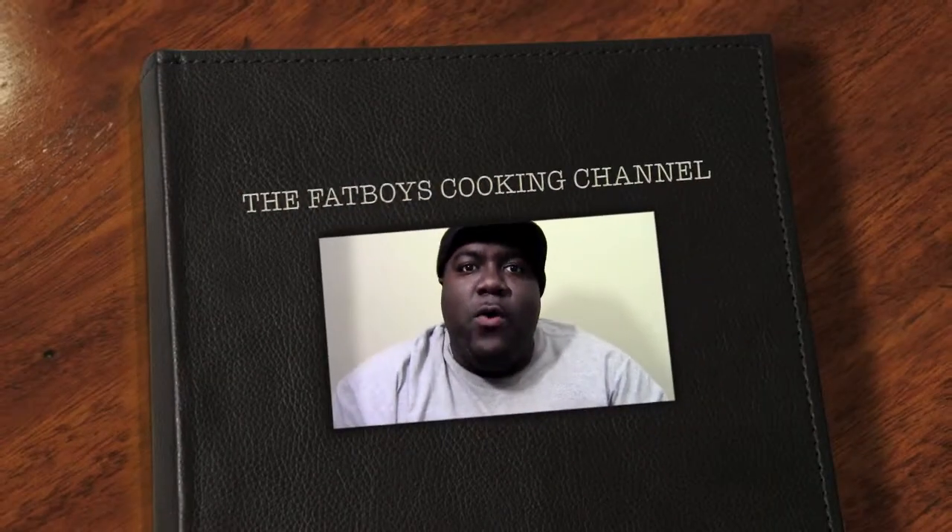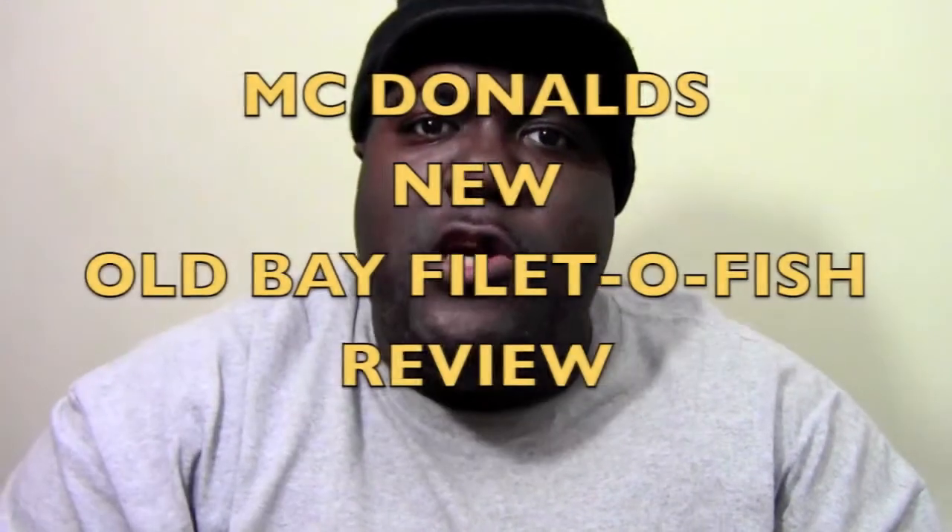Y'all welcome to the Fat Boys Cookin' Channel. What is up to all my subscribers out there? What is up to all the subscribers that's finding out about the Fat Boys Cookin' Channel?